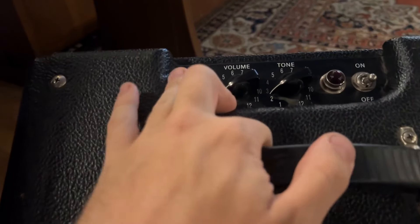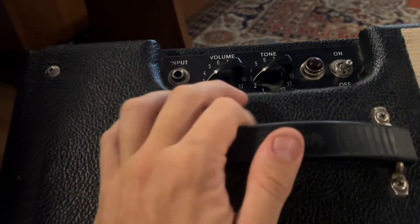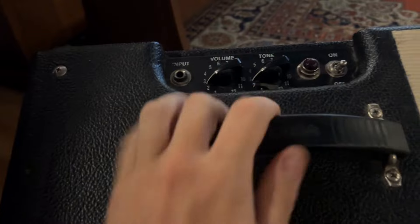On top, very simple controls. You get the input, on/off switch right here, no standby, and then volume and tone. So not even a full list of EQs, no onboard reverb, nothing like that.